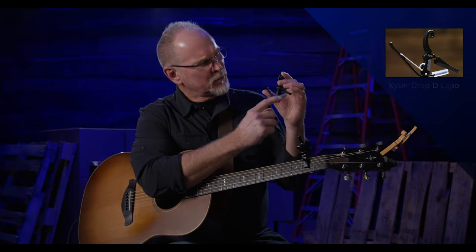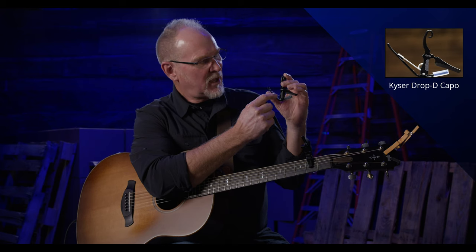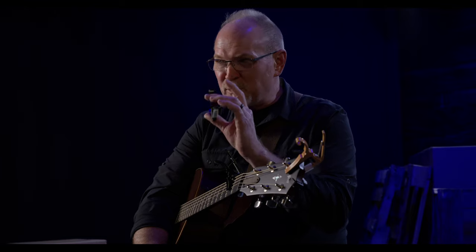Last time we talked about the Drop D capo that Kaiser makes. It has a cutout over the sixth string E, done that way so that the E can ring while the capo is on the second fret, playing chords in the key of D that sound like they're in the key of E — based on the principle of drop D tuning. Check that last video to learn more about that.